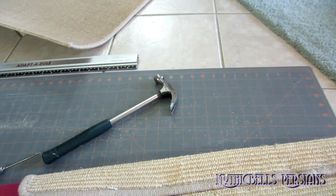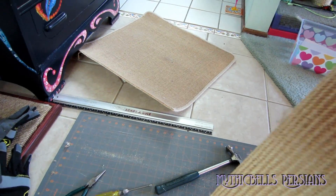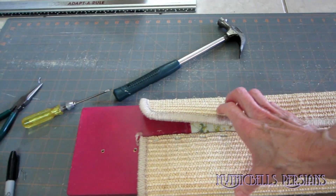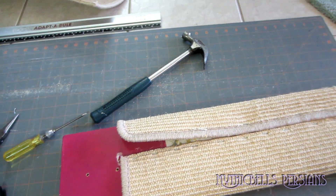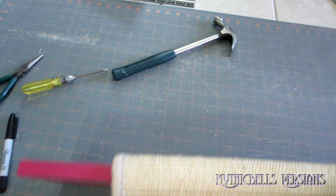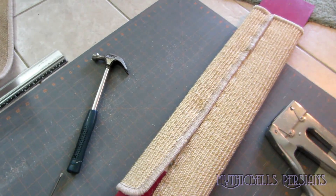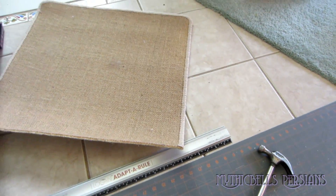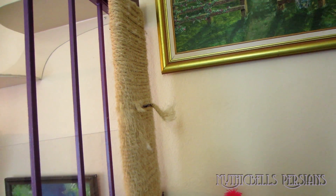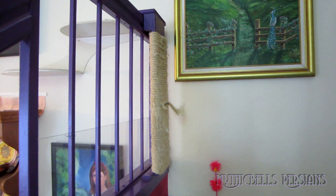We're moving right along here. Got the piece of carpet wrapped around the board. I would like it to be a lot tighter, but I don't have the tools to stretch it really tight. It should be tighter — but I don't want to put any more staples in it. I'm just going to put the staples in the back, and I have a piece left over which I will redo this one with, if that one works pretty good.